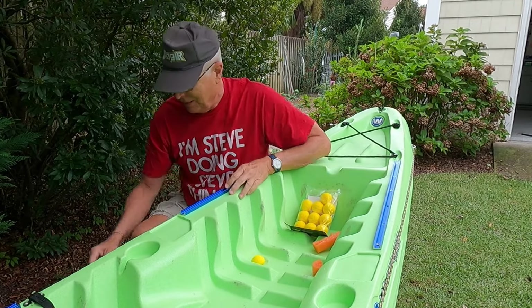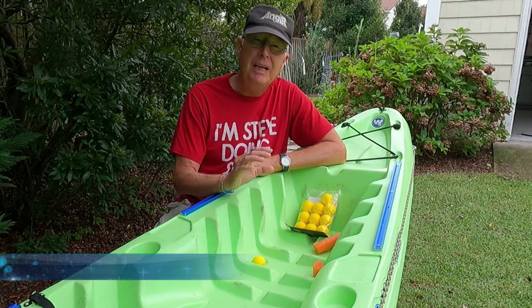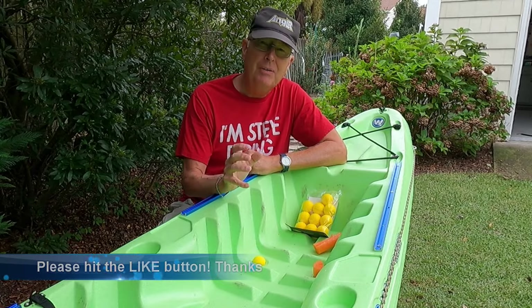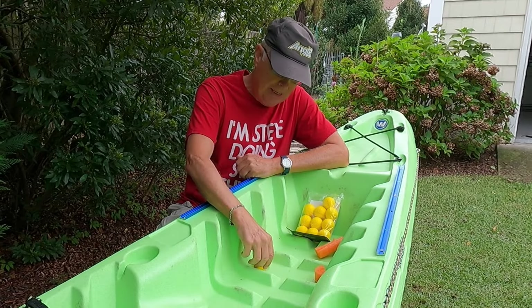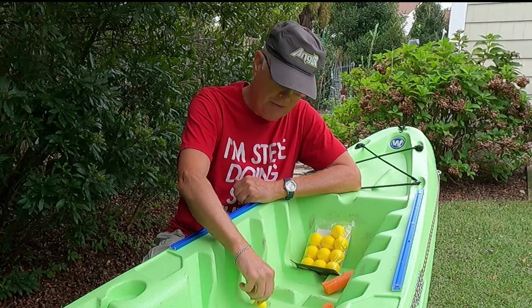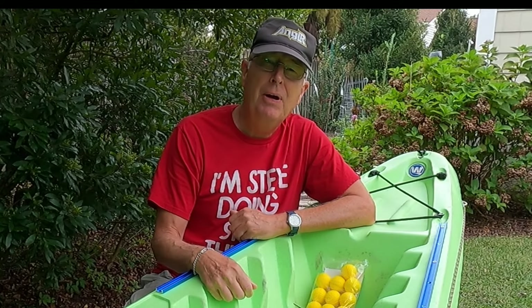I've got one point if you do this, and actually this applies to any scupper hole plug: you need to be able to get it out of there quickly in case something washes over the front or side of your kayak, because you don't want to get swamped. Depending on how far down you stuff these golf balls, it may be hard to pull them out quickly to go ahead and drain it.